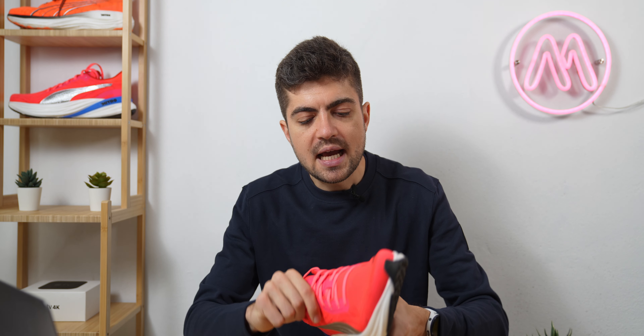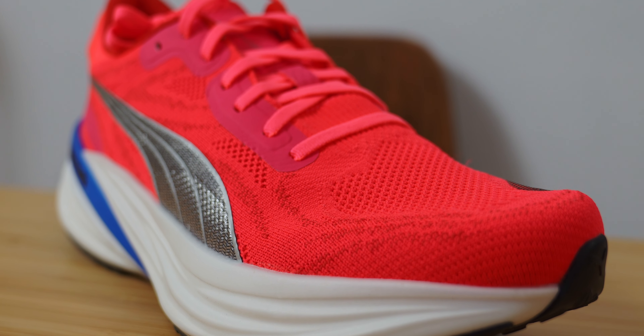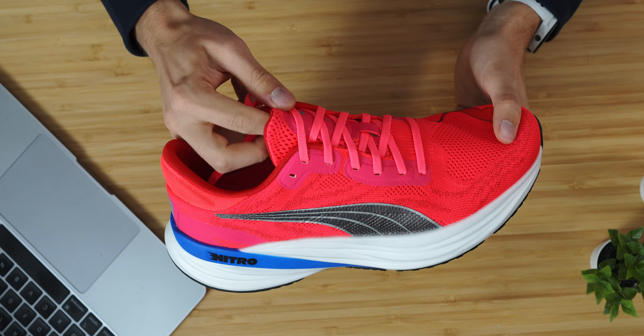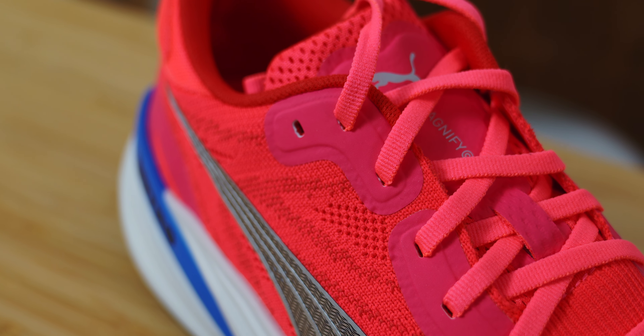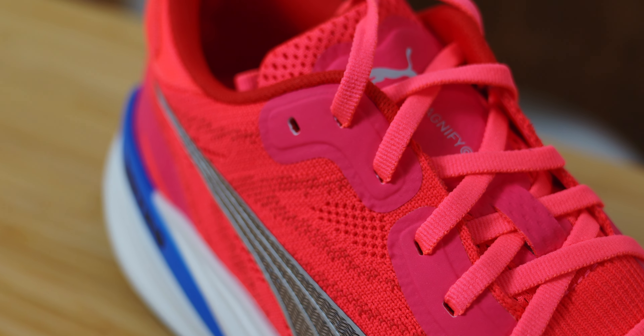Looking at the upper, Puma added a new engineered knitted mesh. There is a big trend in knits and Puma is going in that direction. I don't necessarily like knitted shoes when they have that sock-type upper, but here there is a tongue — a gusseted or at least semi-gusseted tongue — and I think the upper does a very good job. It's probably the best upper Puma has in daily trainers, a bit more simple but it works really well.